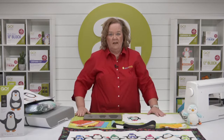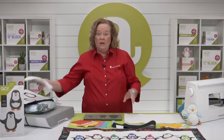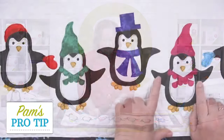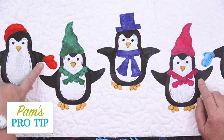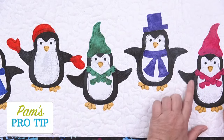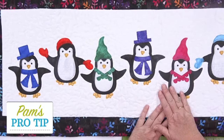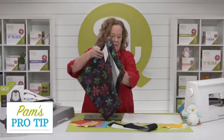Here's a pro tip: looking at Marianne's runner, some of the thin flippers go the same way but some go in opposite directions. If you want them to all go the same way, just have the fabric going the same direction on the die. But if you want them going left and right, you want to fan fold your fabric.